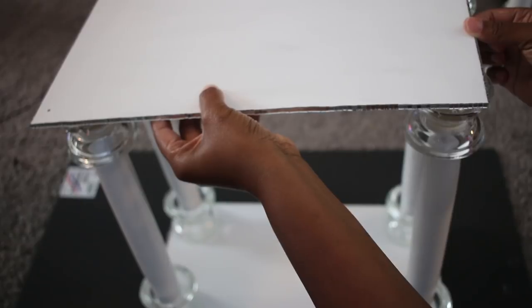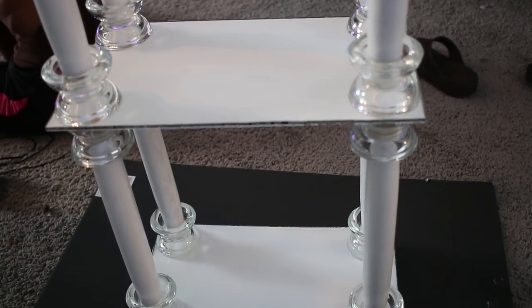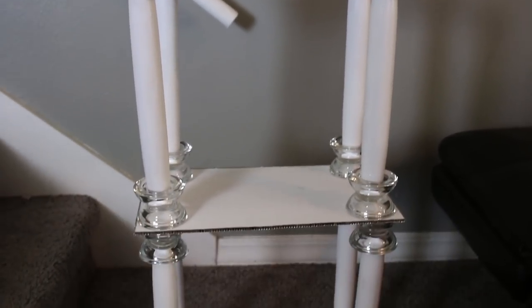Then I added the four remaining legs and then the top. And here it is completed.